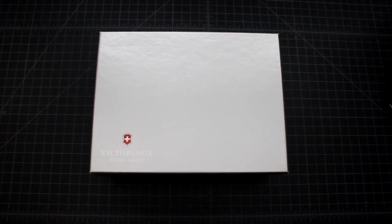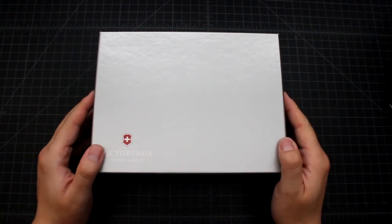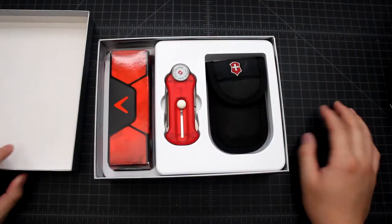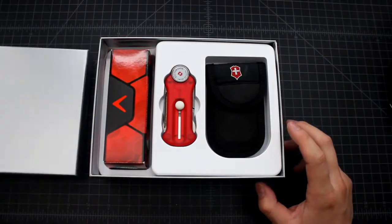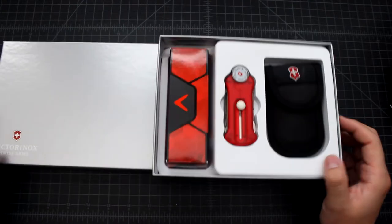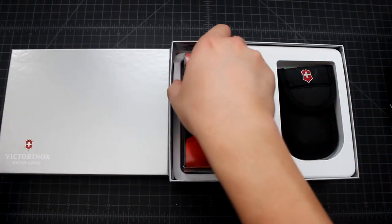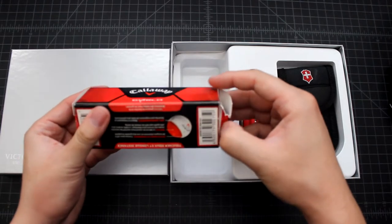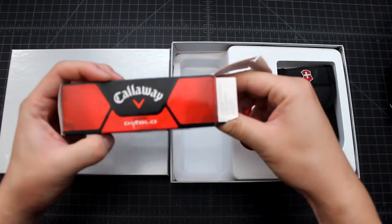Hi everyone, we're looking at a Victorinox golf tool set in a box here. This is not a knife, this is a golf tool. I'm not a big fan of playing golf, but I like Victorinox, so I bought this one.